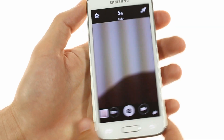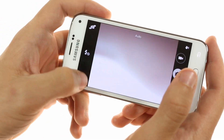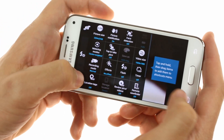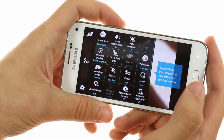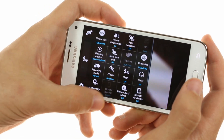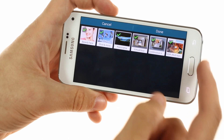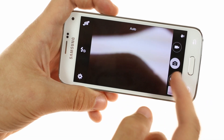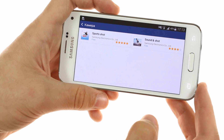The camera interface is very similar to what you'll get on the Galaxy S5, although it doesn't support as many modes. All your options are listed in a thumbnail-like view, and there's a selection of shooting modes. One addition is the option to download extra shooting modes directly from the camera interface through Samsung's own Samsung Apps store.